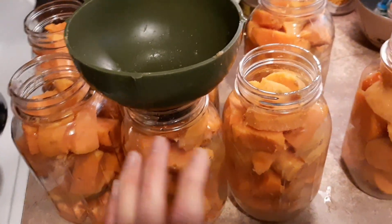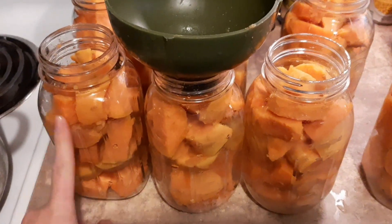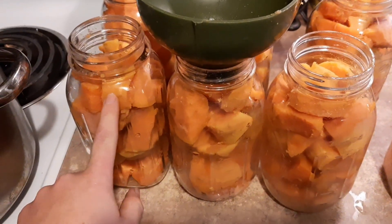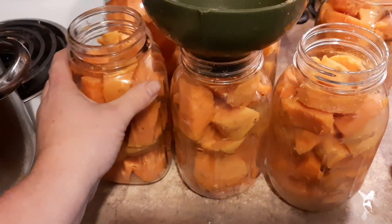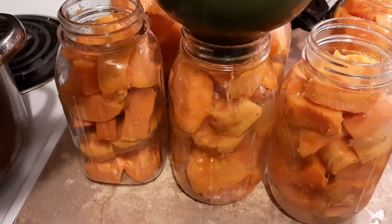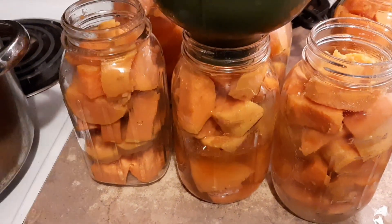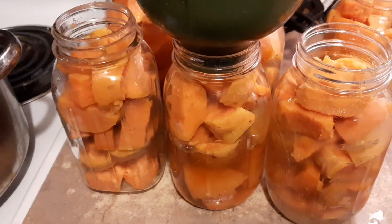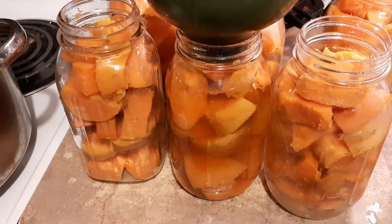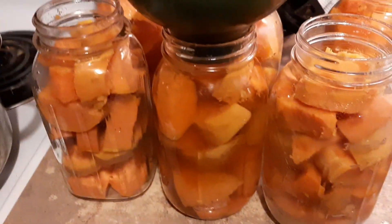For the sweet potatoes, you want to leave an inch of headspace. I'm doing quarts — I filled seven quart jars to an inch of headspace with the hot sweet potatoes. Now all we're going to do is ladle our syrup right over top until we have an inch of headspace, and then we're going to de-bubble and re-check headspace. It's very important, especially with something like potatoes where there are a lot of places that air bubbles can hide, that you de-bubble.